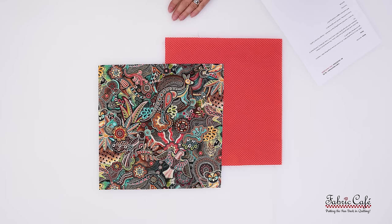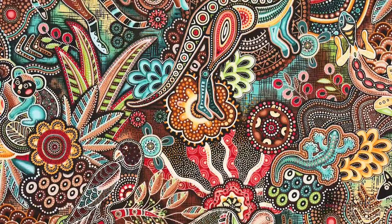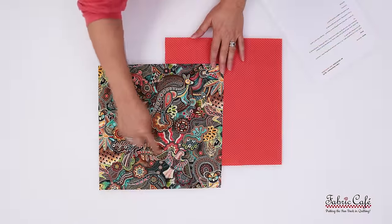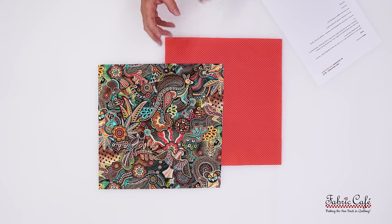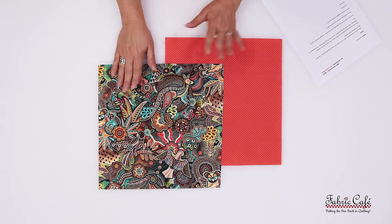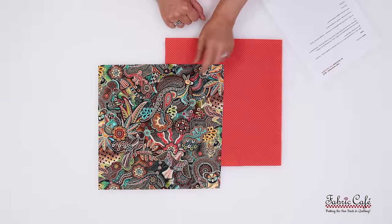Gerlinda sent in the next fabric. I hope I'm saying your name right — I'm saying Gerlinda, so apologies if that's not correct. This fabric is so much fun. You actually sent in two fabrics, Gerlinda, and we really appreciate that. We have a focus fabric here that has kangaroos on it, birds with open wings, and a lizard. I really love all of the colors and movement. As a companion, you also sent this kind of corally color that matches your focus fabric perfectly. Good job on that.